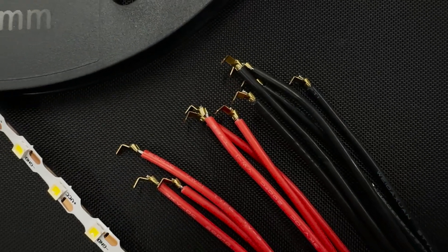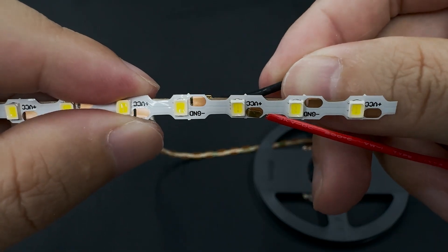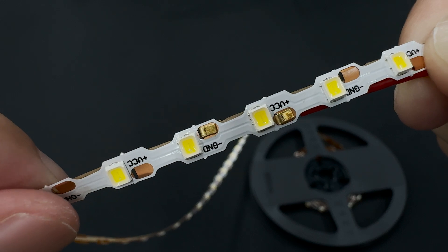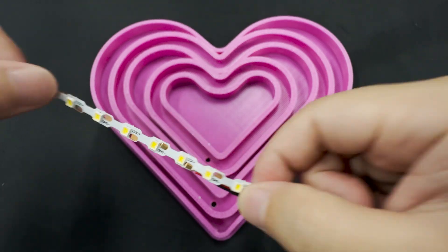Power the EQ Light Tape to ensure it works correctly. Insert the pin through the holes, with one pin for the positive connection and one for the ground. Secure the connections to ensure they are stable.